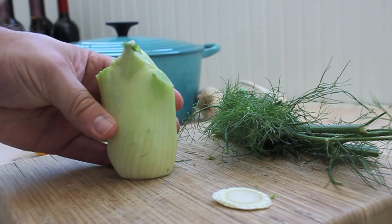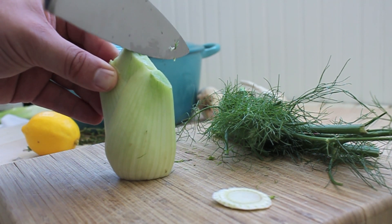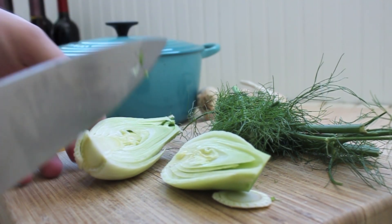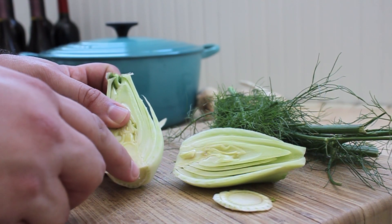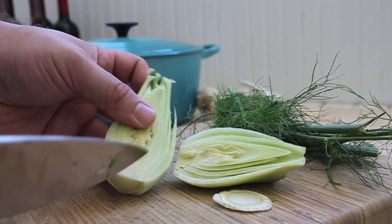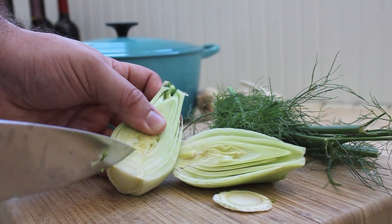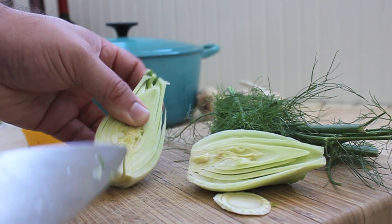Then stand the fennel upright and we're going to cut it in half lengthwise. I can just smell that licorice — it's so nice. The next step is to remove this core right here because it's just tough; it's really hard to eat no matter what you do to it. So using a paring knife or a butcher knife if you want, just cut a little triangle out there.